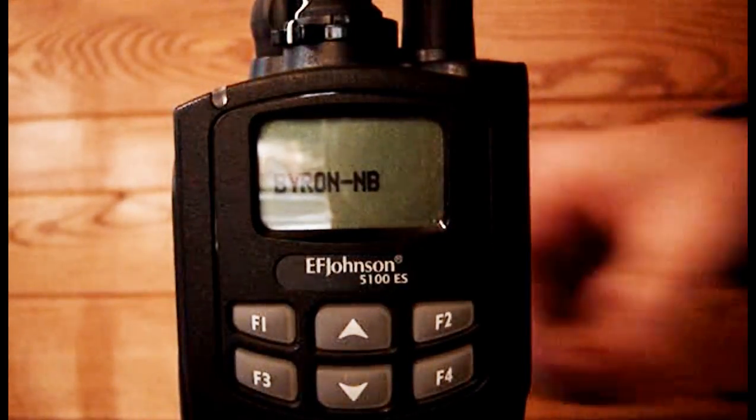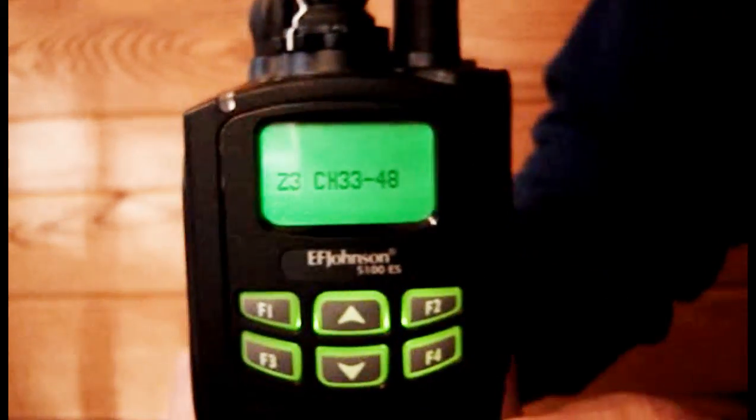Select another zone and channel combination. Now we will select zone 3 and the Alexandria P25 channel.